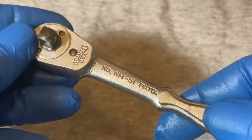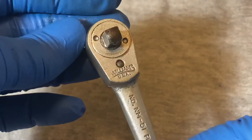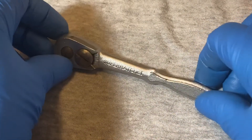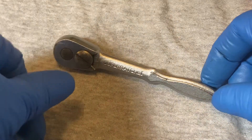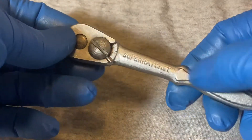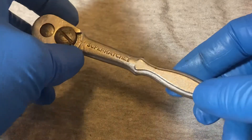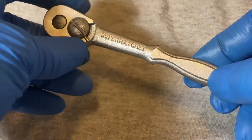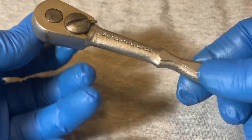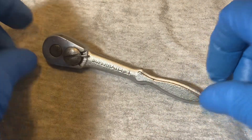That's the Williams NM51 USA ratchet. If you like these videos, do me a big favor and give me a thumbs up. If you can, subscribe, and if you have any suggestions or comments, drop a line down in the comments. If you want to see any particular ratchet, let me know — if I have it I'll put it up. Have a good one, thanks.